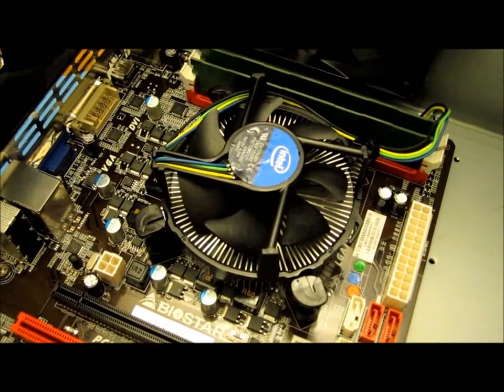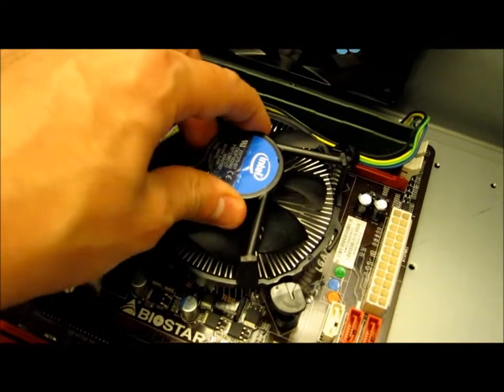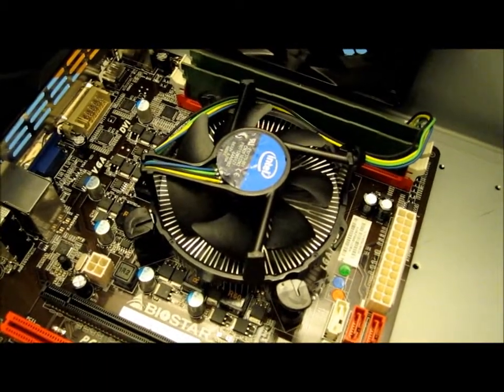The heatsink and fan has now been installed. If you give it a little pull it shouldn't move at all, and that's how you know it's installed properly.